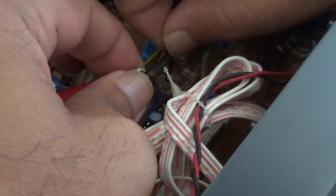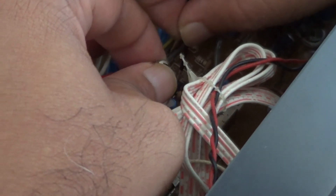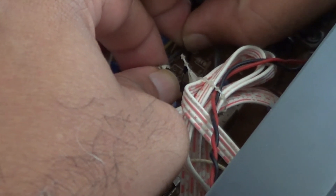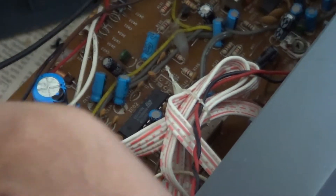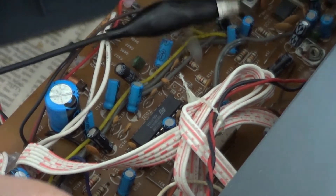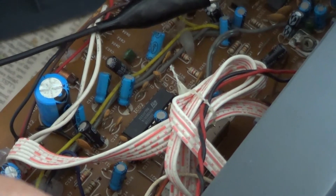I've got no input signal. I'm going to check the other inputs. And again, I've got no input signal. So this is telling me that there's a problem going to the preamp, and I will subsequently look for that.